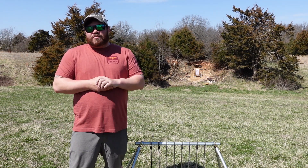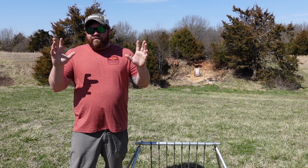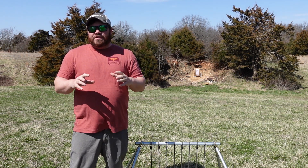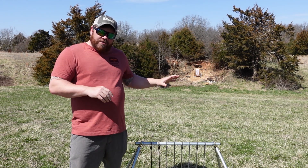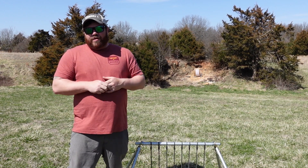Hey guys, Midwest Long Range, I'm Chris. We're here on the home range today. Yesterday was our first Midwest Long Range Rimfire Series match and thinking about that for today's video, I also wanted to talk about some precision rimfire targets. Stick with me, I'll be right back.